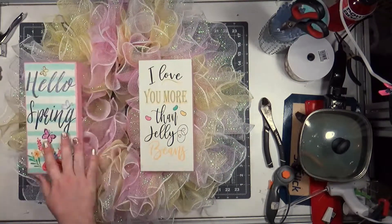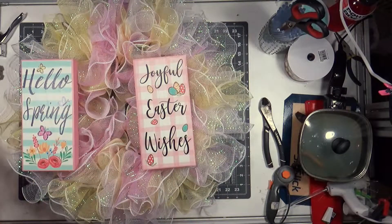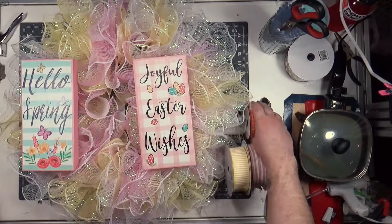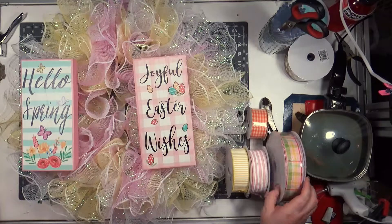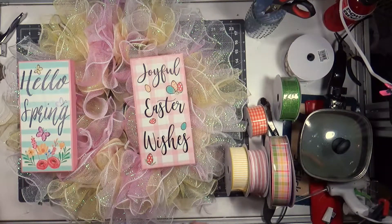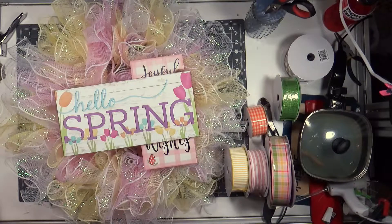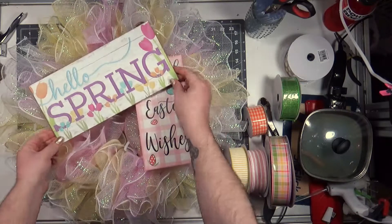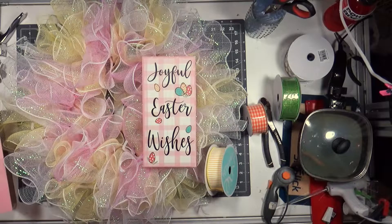The sign I have is — it says 'I Love You More Than Jelly Beans,' 'Joyful Easter Wishes,' or 'Hello Spring,' and I go with Joyful Easter Wishes. Then I'm picking out ribbons based on the eggs in the sign — there's a blue one, there's an orange one. I also had this other sign but I was like no, this is definitely Easter, it's not spring.